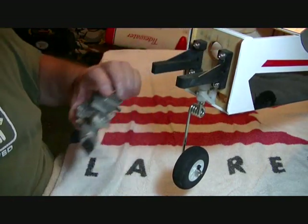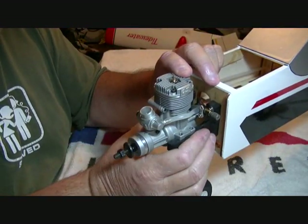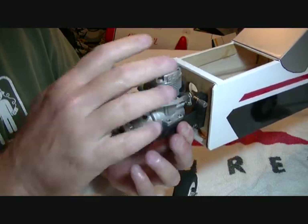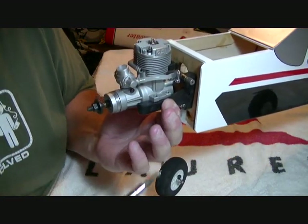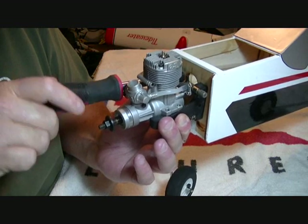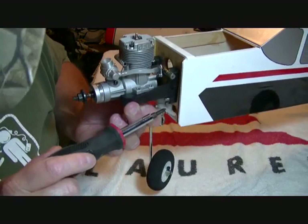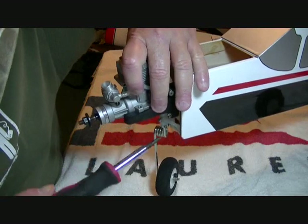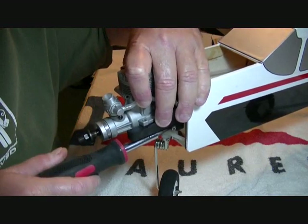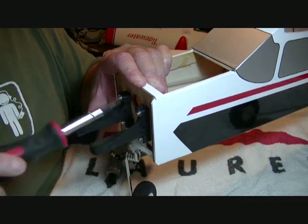Now we want to set our engine in there and squeeze it together on the motor mount. I'm going to hold this from the bottom and squeeze it square in the center of the side of the engine so it's even. We'll snug these down just a little, and then I'll tighten the top one from the top.